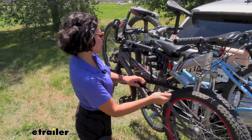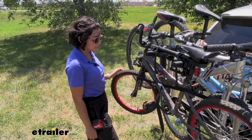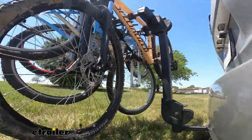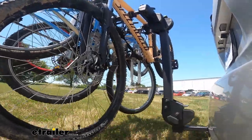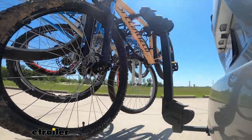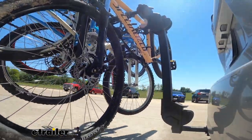Don't forget to use that strap so you have as little pivot as possible. Now we're going to take it on our test course to see how it does. Going down the hill, you can see a good amount of movement as we go over bumps, but everything is still staying steady due to the straps on the bikes. We're making quick turns in our slalom, trying u-turns and turning fast to see that side-to-side swing.